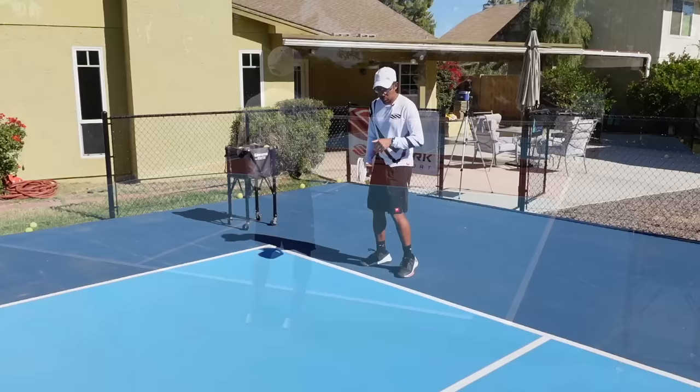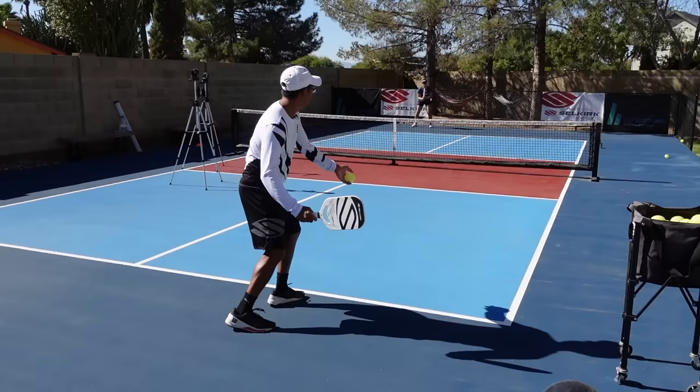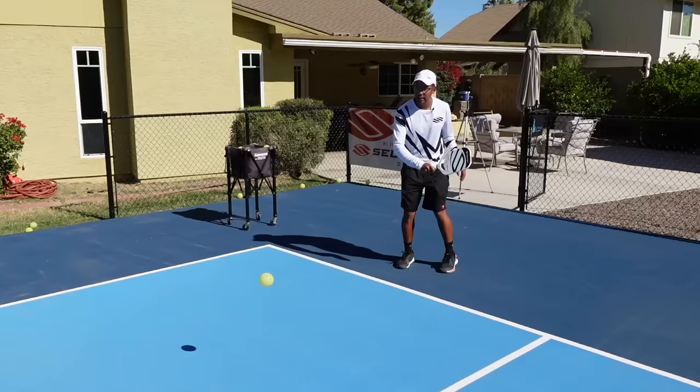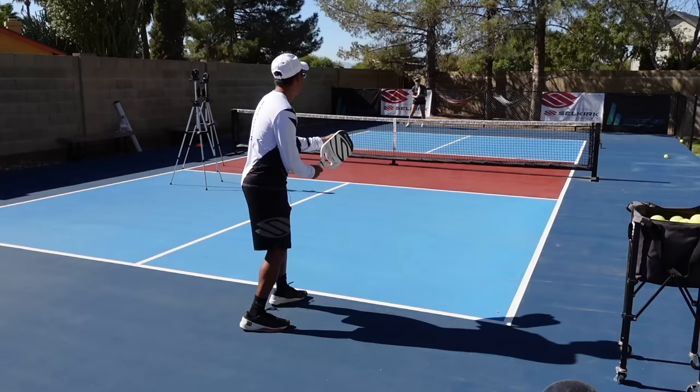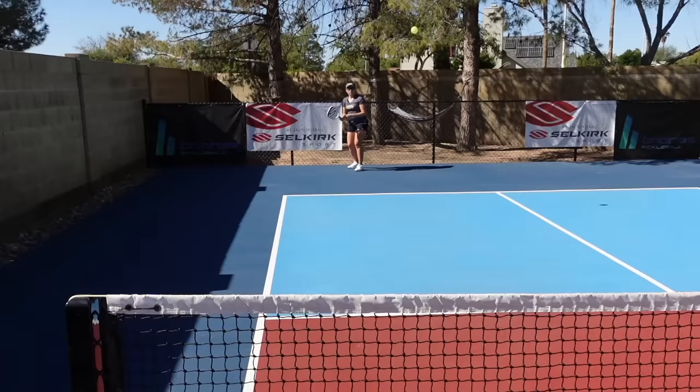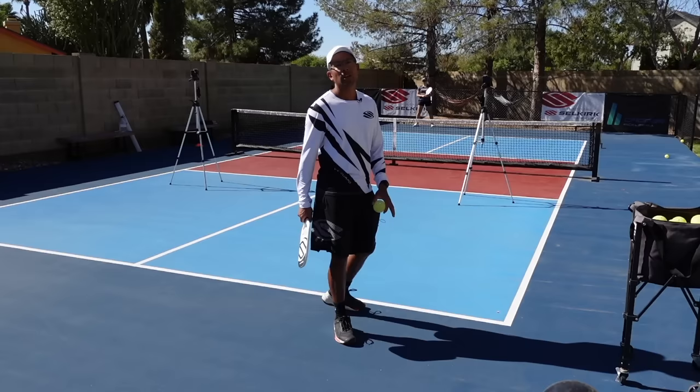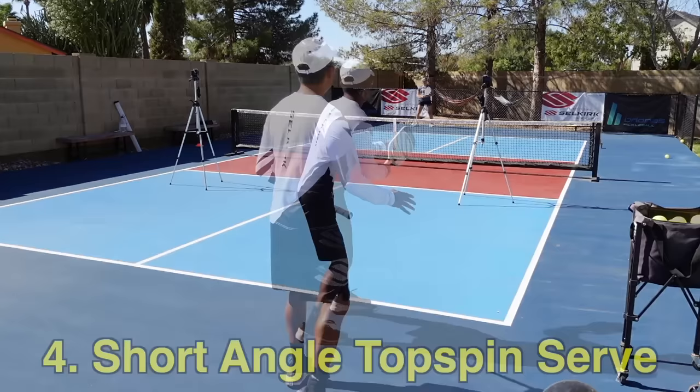Here we go again. That's a lot of time. Let's see if I can send this one to the moon. That one's really, really tough. So now let's hop into my go-to serve number four, and that is the short topspin corner serve.